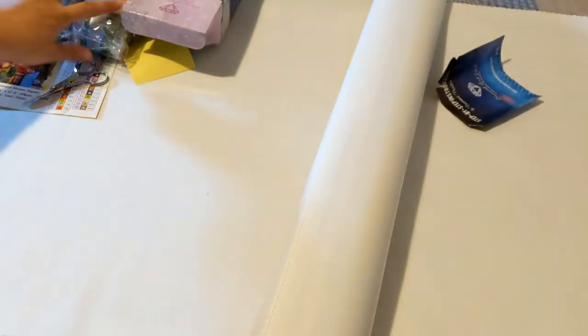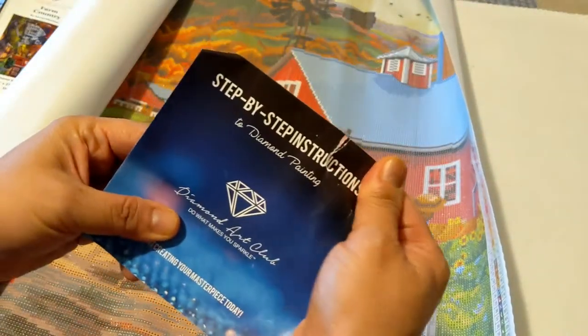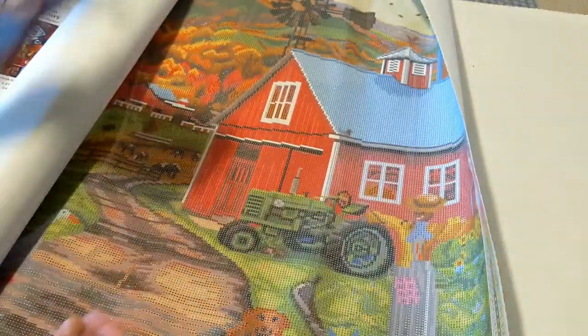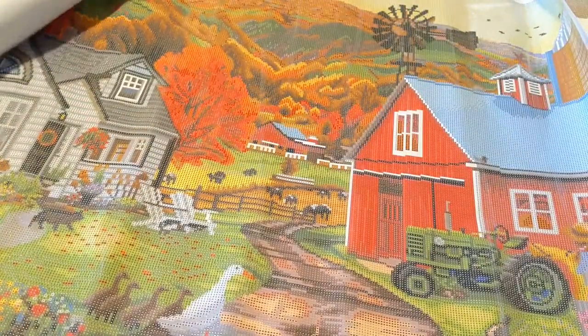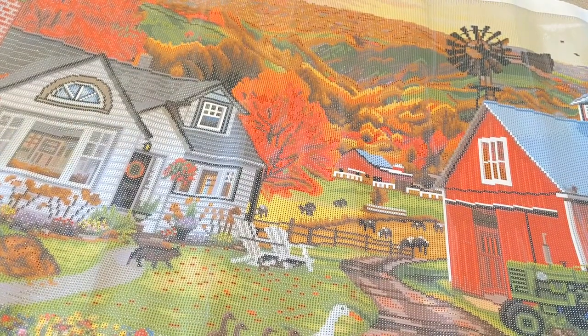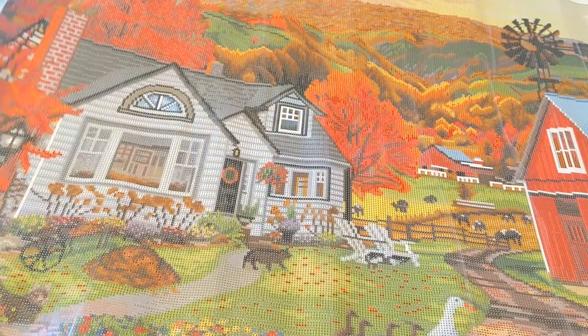I'm still waiting for the paintings from Dreamer Designs because I think the shipping is delayed. Look at the step-by-step instructions — they got a little torn here, but that's okay. Look at this beautiful painting — isn't it beautiful? This is a huge one. Oh my god, I love this painting! It is very beautiful.